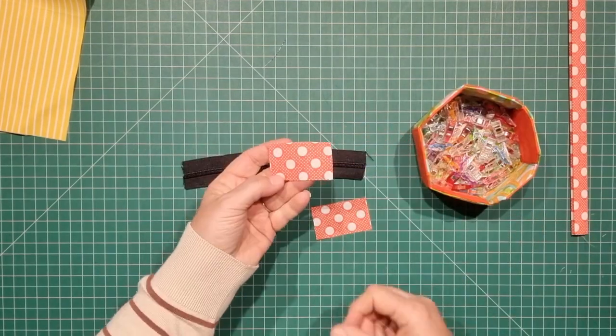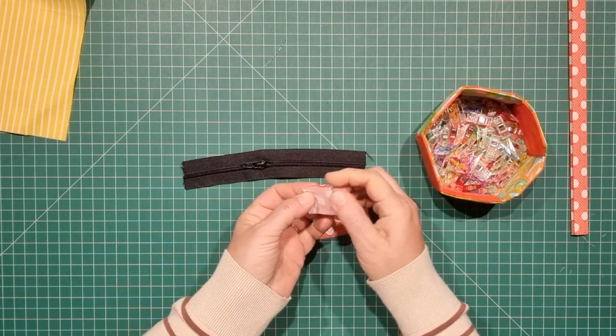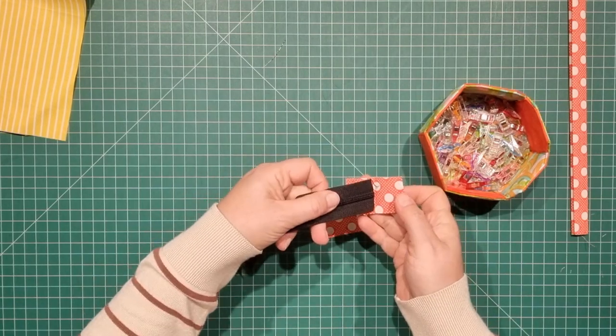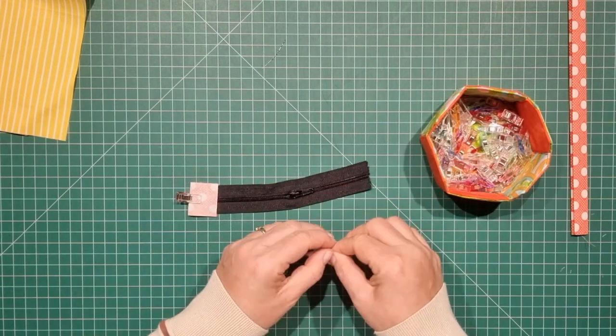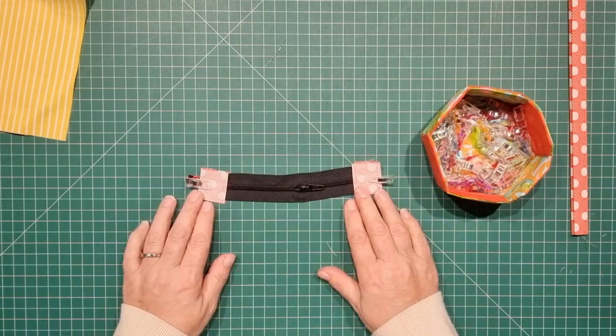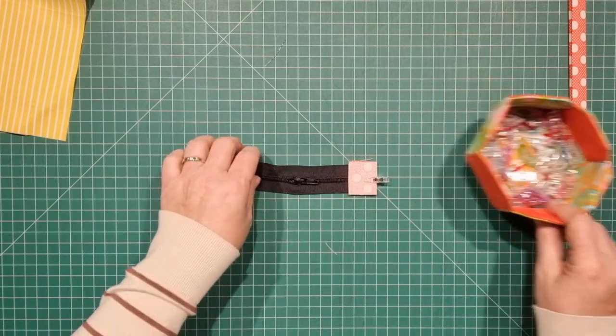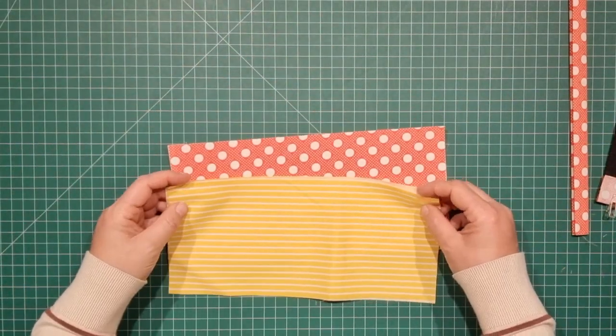For the zip, take your tab and fold that in half with the right sides facing. Place the right side over the end of the zip and repeat that for the other side. Just remember to make sure you've got your zipper slider on there. We can set that to the side and now we can prepare these pieces of fabric for the bag.